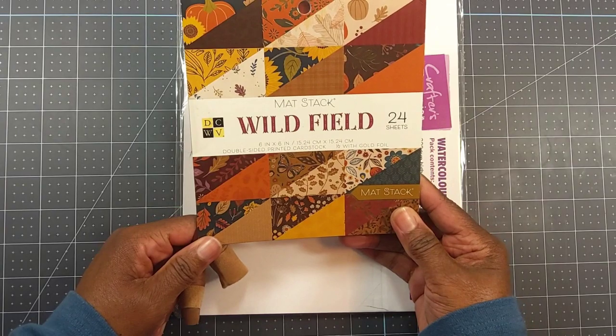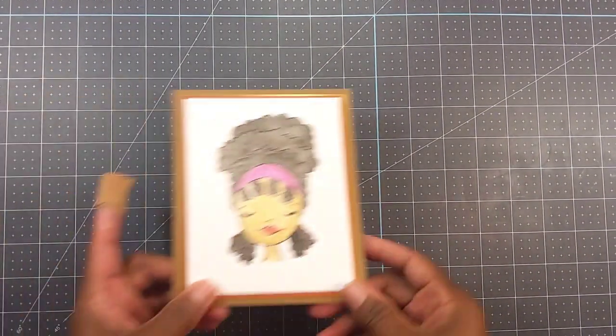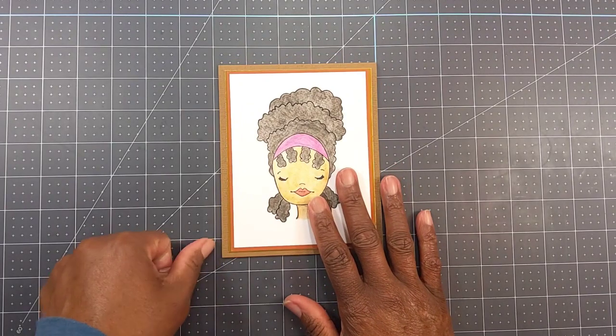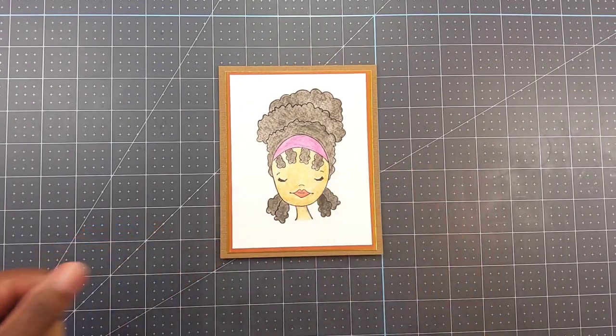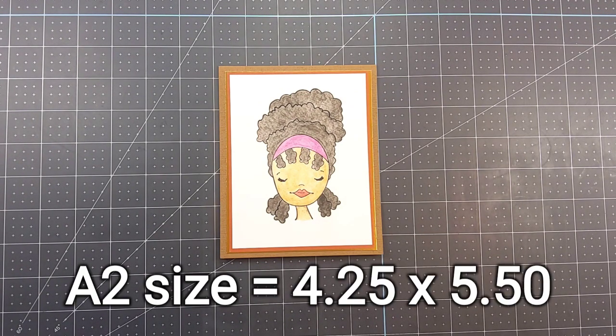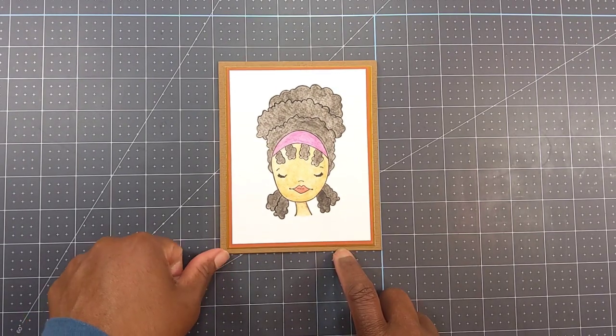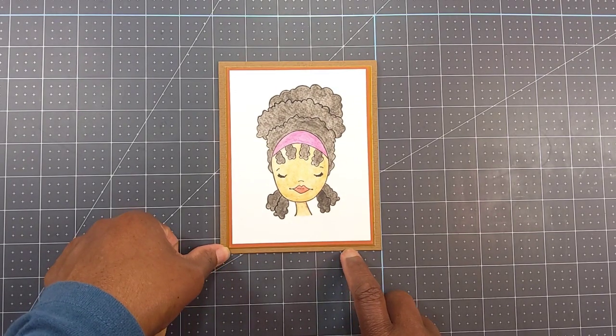I used a piece of paper out of a matte stack and some watercolor paper from Crafter's Companion. My base is some 12 by 12 paper because the card is a little bigger than a four-and-a-half by five-and-a-quarter card, which is an A2 size. I had to use a 12 by 12 sheet of paper, and this is from Joann's Park Lane.